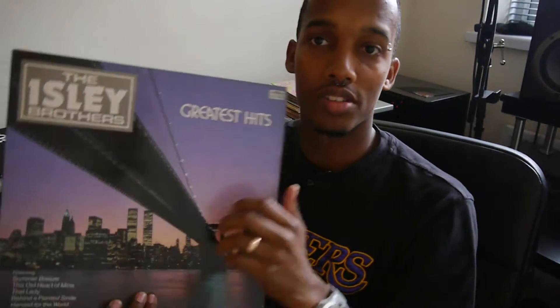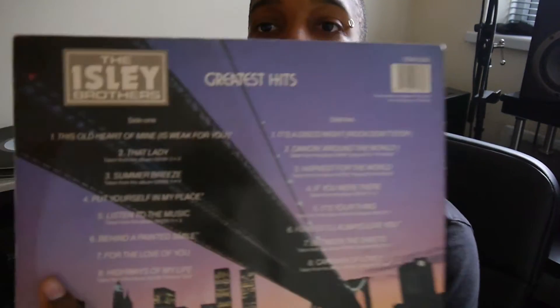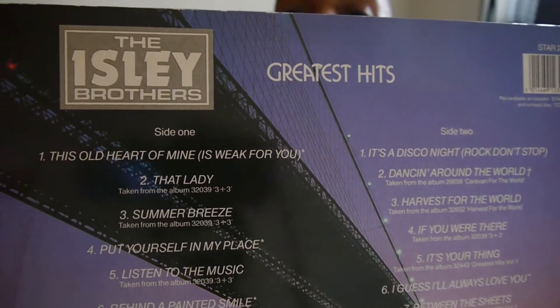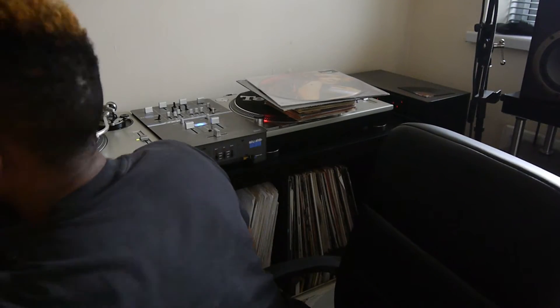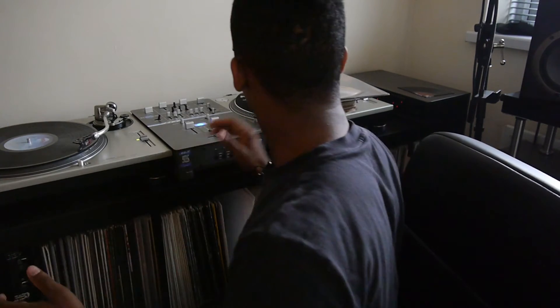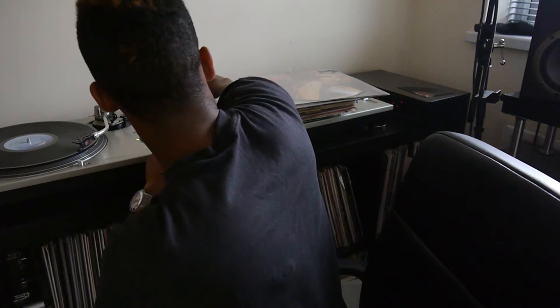Now I've got the Isley Brothers. First track — 'This Old Heart of Mine'. Hopefully this doesn't get taken down for copyright problems. As that's playing I'll go through the rest.